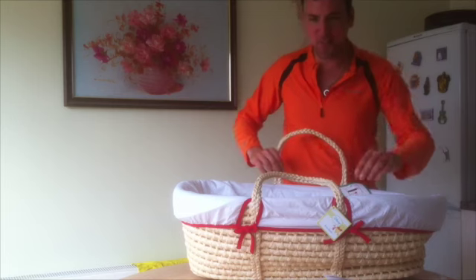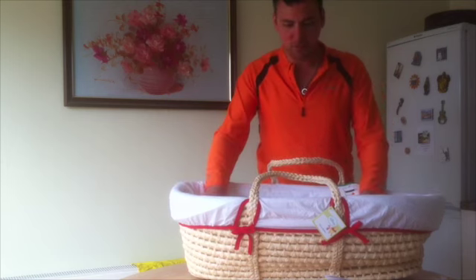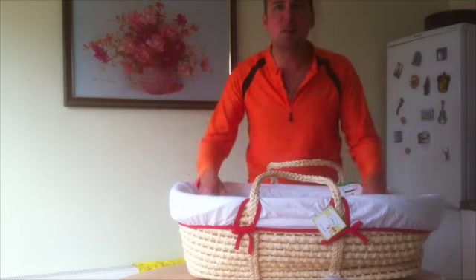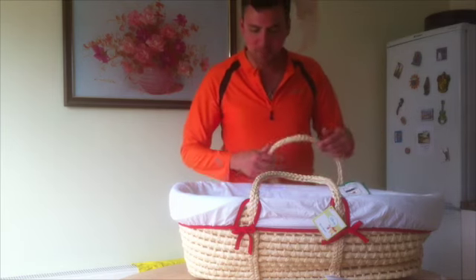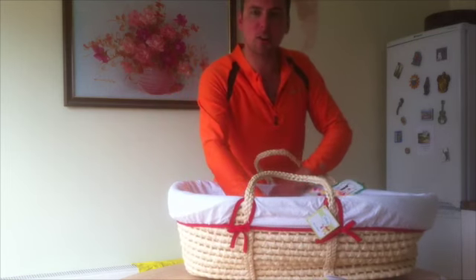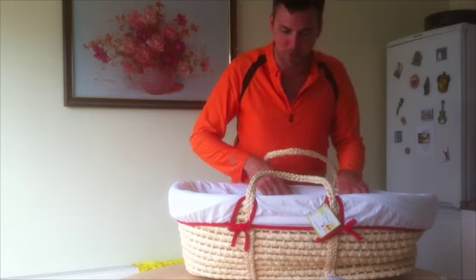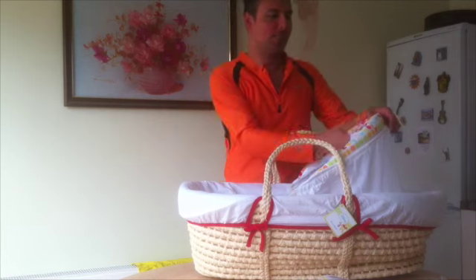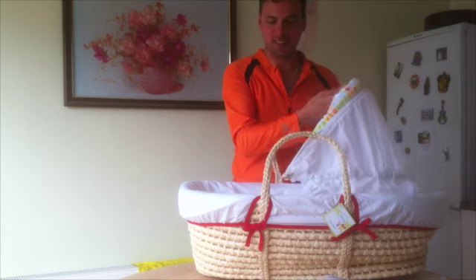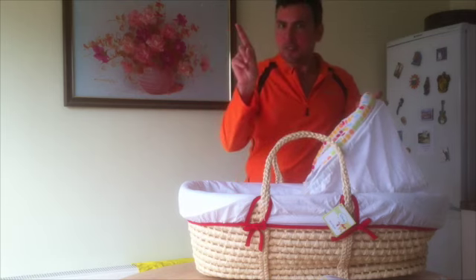One of the features of this particular Moses basket is its size, so that your baby can grow and still be contained within it. And if you're lucky enough to have a bit of sun at the same time that your baby is small enough to fit in the Moses basket, you've got a hood — it goes up like so — to protect your baby from harmful UV.